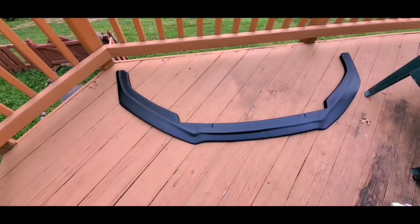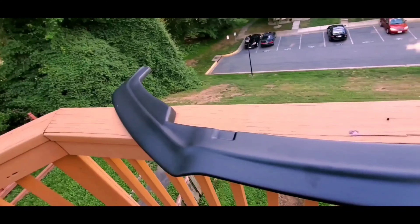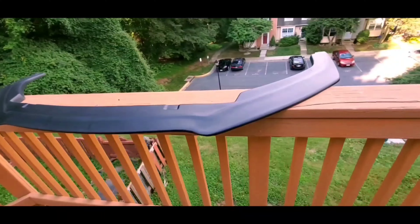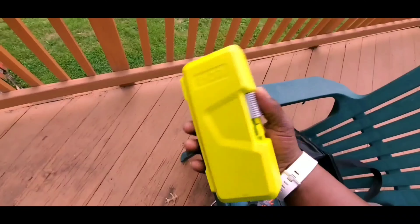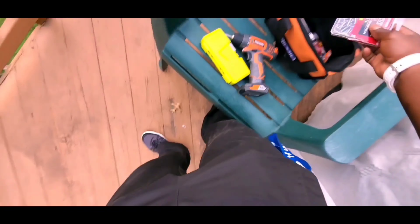Hey guys, what's going on? It's your boy CuttyDrop with another video for you guys here today. So what I have here is a splitter — I got this on Amazon for a really cheap price and I decided to install it on my Nissan Altima. The splitter is universal so you can install it on any other car brand. To do this project I need my drill and a drill bit, and this is just to make the holes on my splitter.